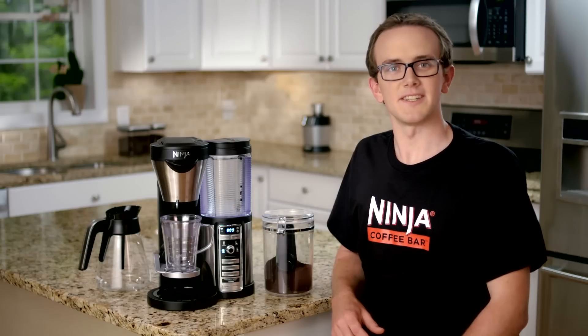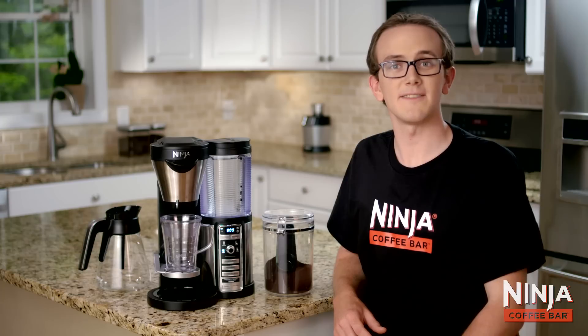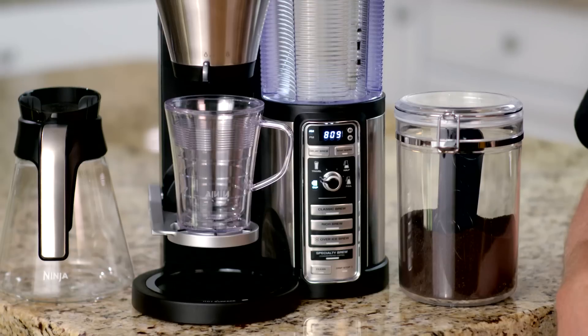Hi, Greg here from the Ninja Kitchen team and I have the pleasure of sharing with you how the Ninja Coffee Bar allows you to make an array of hot, iced and even specialty drinks simply by choosing your size and choosing your brew.